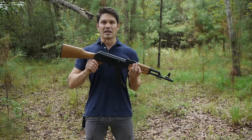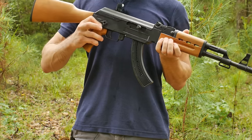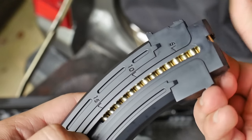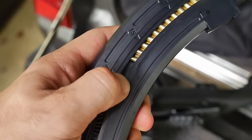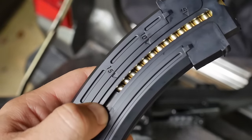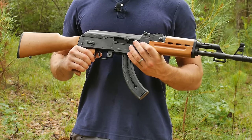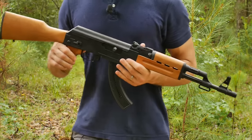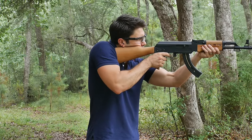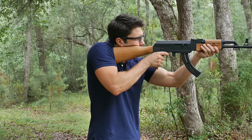Other features: you've got an ambidextrous thumb safety, which is a really nice feature. It comes with 25-round or 10-round magazines, and I've got to say these 25-rounders — even though they're plastic — are very impressive. There's a textured thumb stud on there. It's a 16 and a half inch barrel with a 13 and a half inch length of pull. Street price on the synthetics I've seen between $250 and $270, and then another 30 or 40 bucks if you want the wood stock.